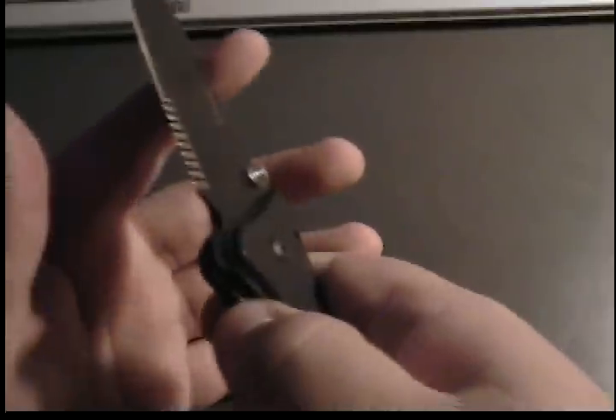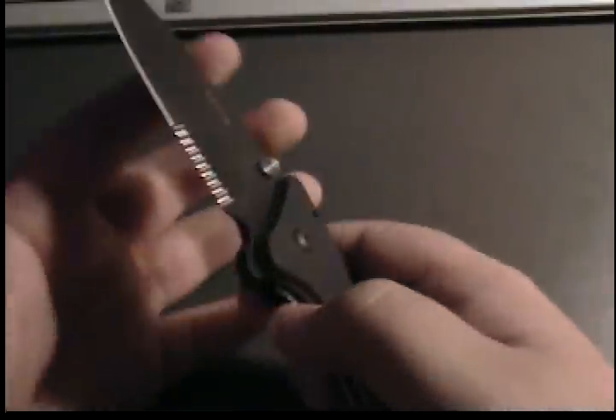Another thing I like is you can take the assist feature and turn it off and on. Let me turn that off — now it will open smoothly. You can still open it fast with the flipper too. Turn it back on.